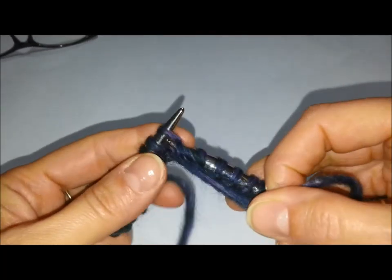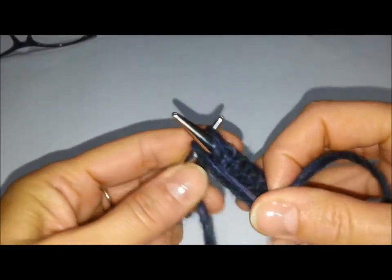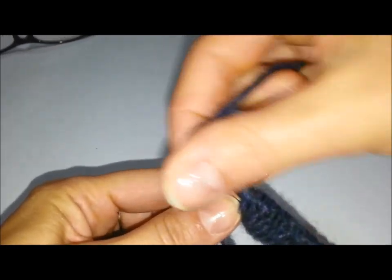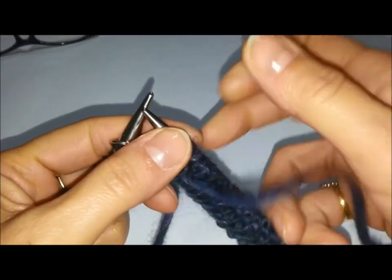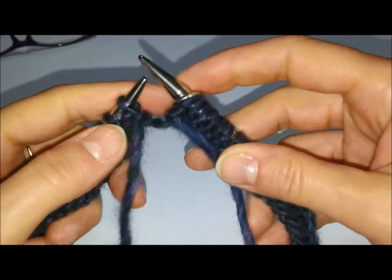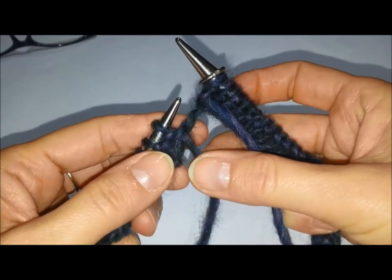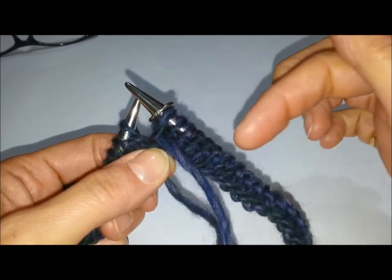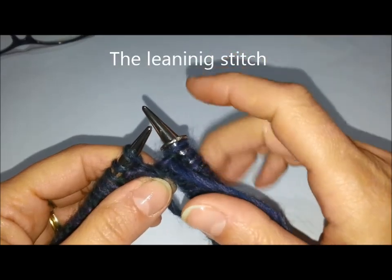Terminiamo il giro a rovescio. Passiamo il nostro anellino marca punti. Vedete lo spazio che si crea adesso anche lavorando: lo andremo a chiudere sempre tirando la codina, grazie a quella maglia aggiuntiva che abbiamo messo all'inizio. Ora iniziamo il punto vero e proprio.